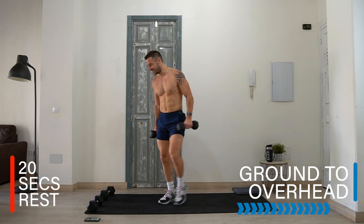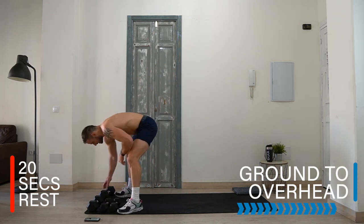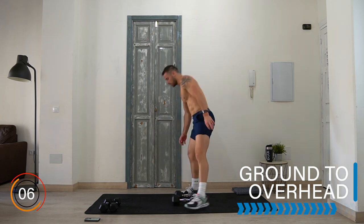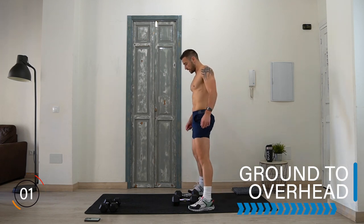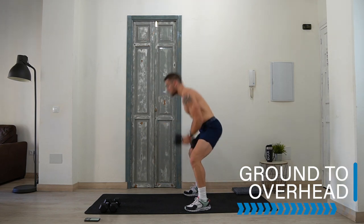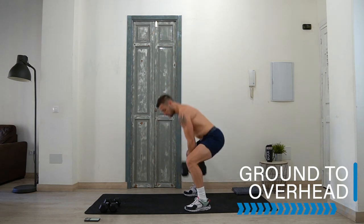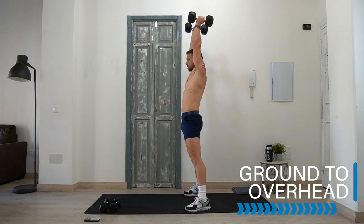Rest there — well done, we're getting close! Ground to overhead — I'm sticking with my heavier options. Like I said, you can go between the legs or outside the legs, whatever's best for you. Keep the dumbbells tight to your center of gravity, close to your body under the legs, then close to your chest and drive.